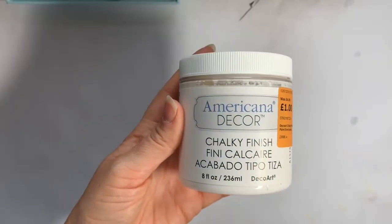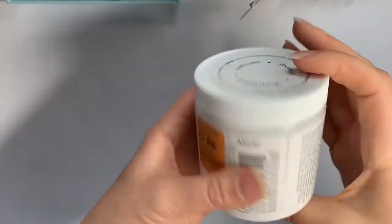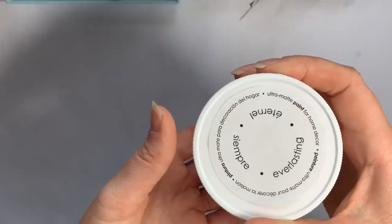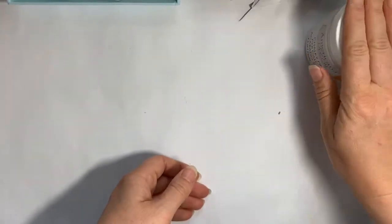Moving on, I went to The Range and picked up this pot of paint. Who doesn't need more chalk finish paint in white — just a really useful colour, down to one pound from five pounds. Even though I've got a pot I haven't finished using, that will definitely be very useful, so I picked that one up.